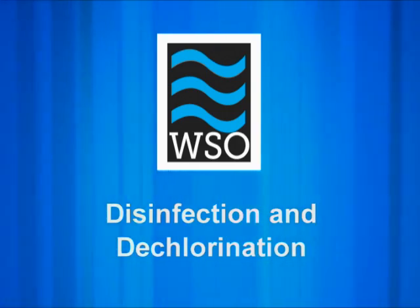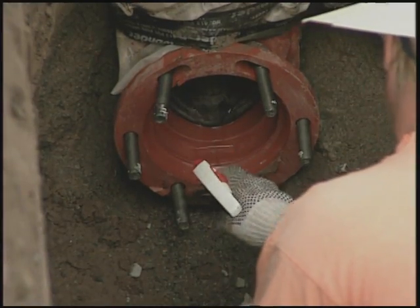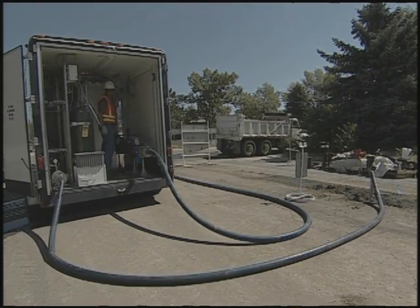When a new or repaired water main is put into service, utility operators need to reduce the introduction of bacterial and chemical contaminants and to treat the contaminated water with appropriate disinfection.